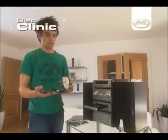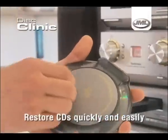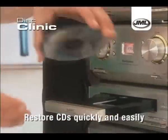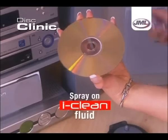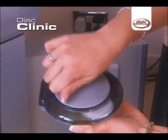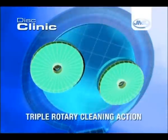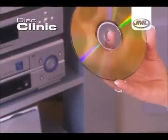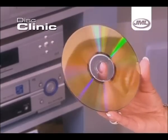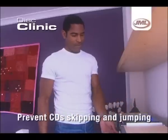But now, with the JML Disc Clinic, you can restore all your scratched, damaged and dirty CDs quickly and easily. Just spray our specially formulated iClean Fluid onto the surface of the CD, then turn the handle and the ingenious triple rotary cleaning action goes to work. The JML Disc Clinic will clean and restore your CDs, preventing tracks from skipping and letting you enjoy the music.